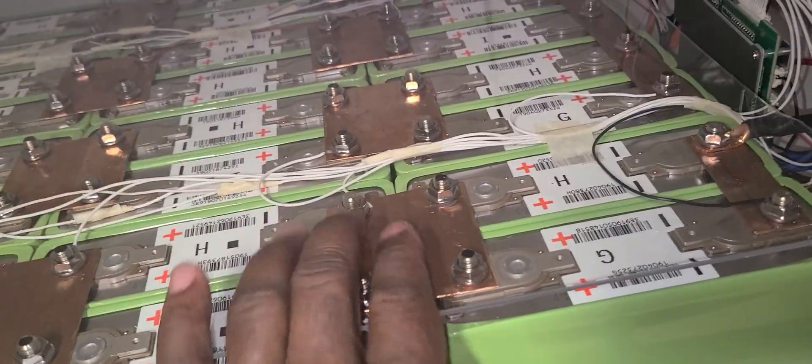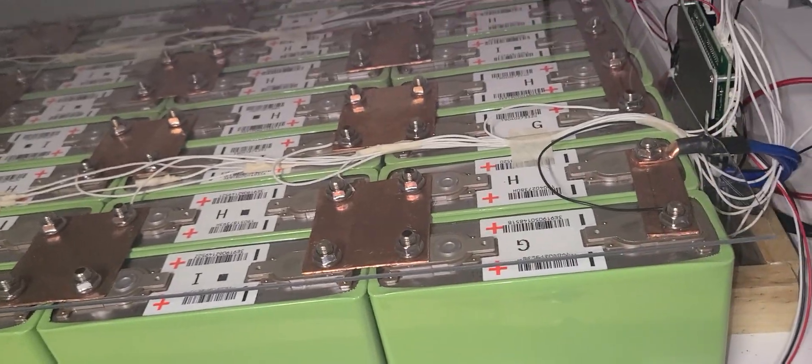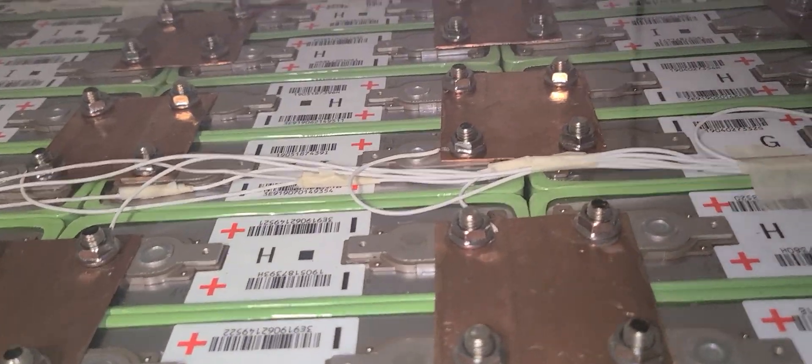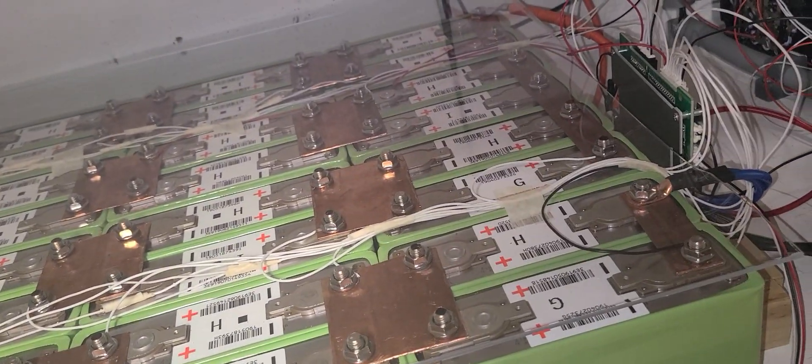The bus bar — I made a video on that. I did a really nice job on it, I doubled each connection on each cell, which gives me about 100-something amps.